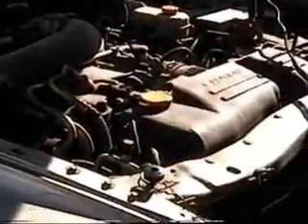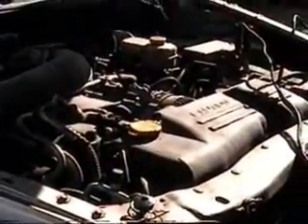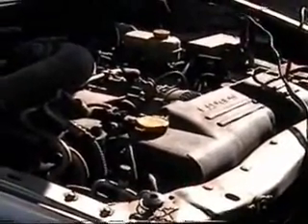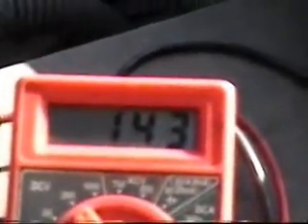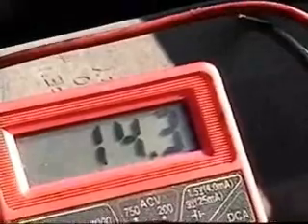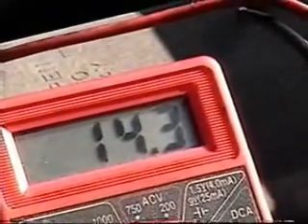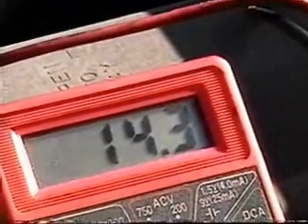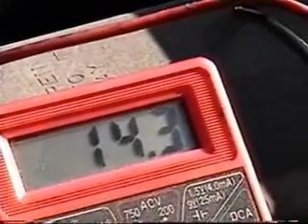I'm going to start the car and check that the voltage is getting to the battery. With jumper cables installed, we're getting a reading of 14.3 volts. It's showing us that the battery is getting a good charge.